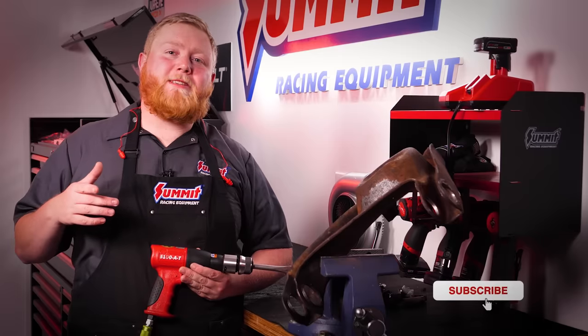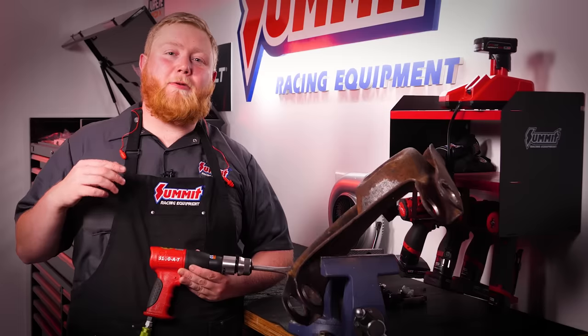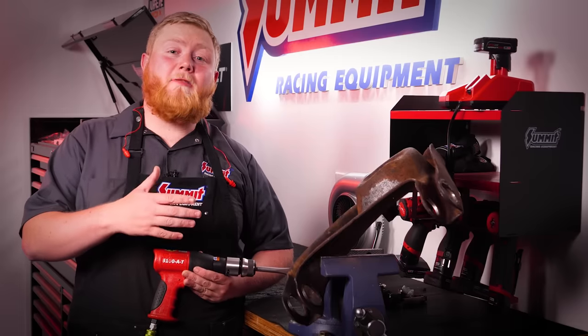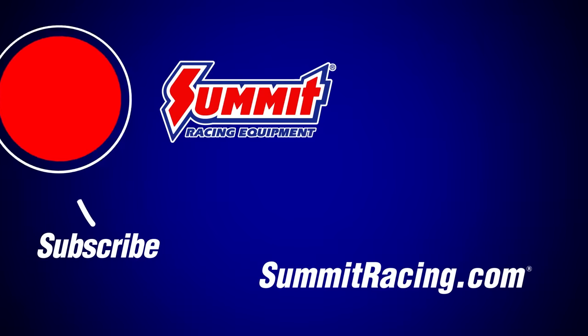Make sure to like and subscribe to the Summit Racing YouTube channel, and be sure to click that notification bell so you don't miss out on any of the cool content like our Toolbox Hero videos, celebrity interviews, vehicle builds, and so much more. I'm Justin with Summit Racing, thanks for watching.